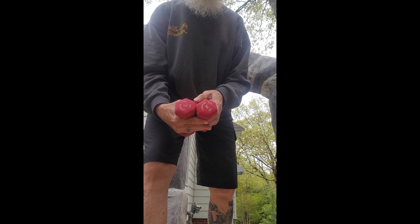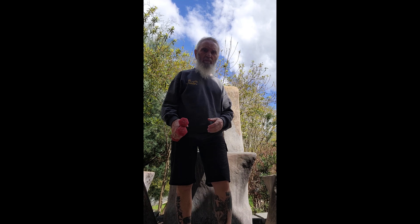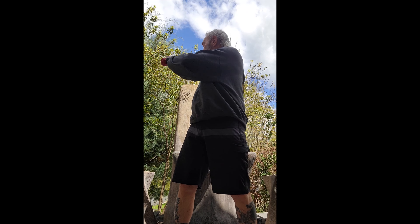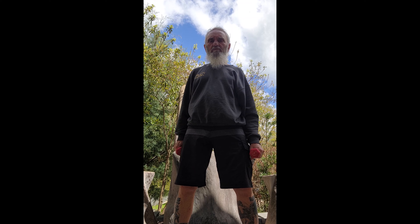Without further ado — loosening up. Twisting behind you, reaching for the furthermost point. Smoothly, fluidly. One, two, three, four, five, six. Looking back to the most rear point. Twisting back fluidly — not hard.